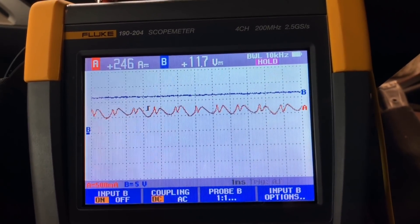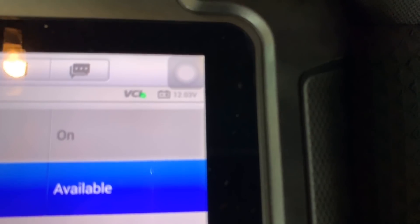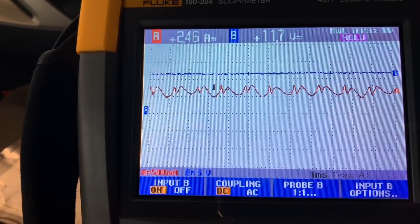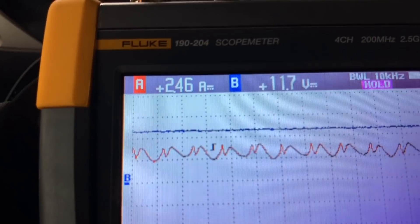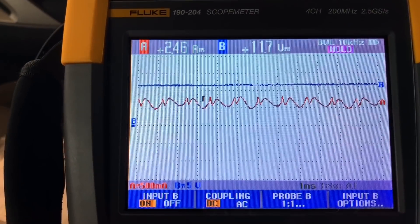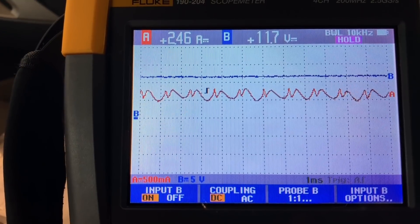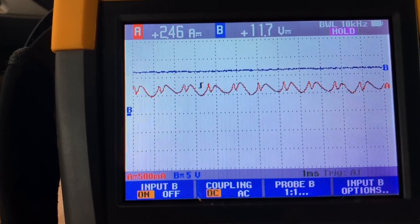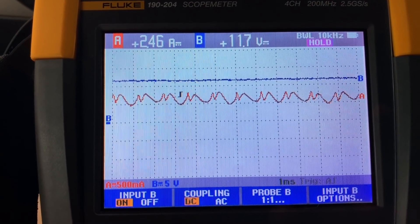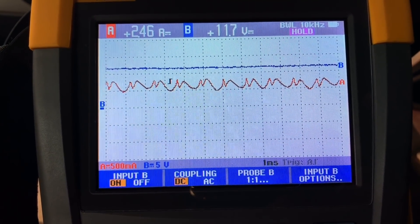It's showing 11.7 volts at the pump. Our battery voltage is 12.2 volts, so 11.7 is essentially battery voltage — the car should start based on that. We're still only drawing 2.46 amps, almost two and a half amps, and the voltage is good. Since this is a loaded test with the pump running, this confirms it's a bad pump. This is how you test it — very easy, especially with a handheld oscilloscope. Thanks for watching — this was a quick diagnosis and informative video on how to do a fuel pump test.